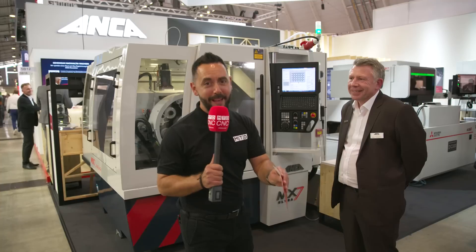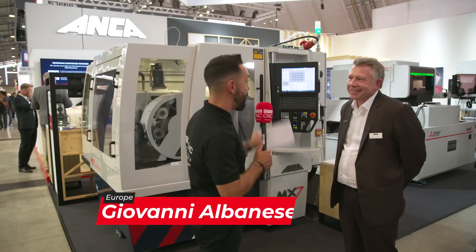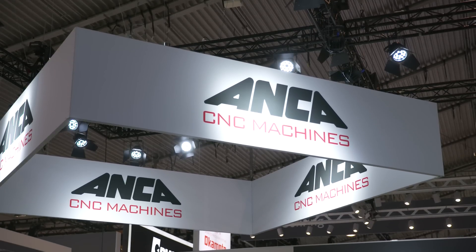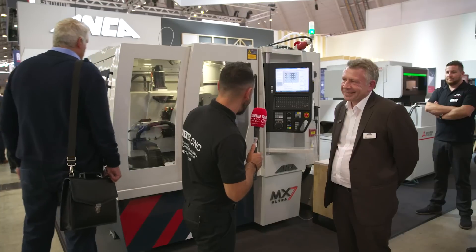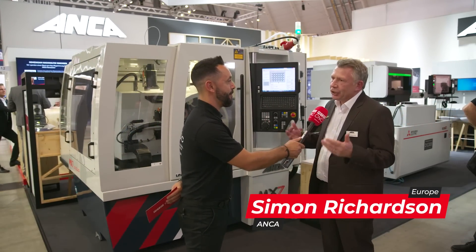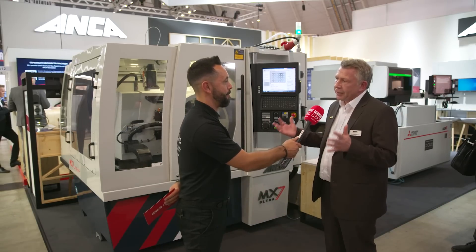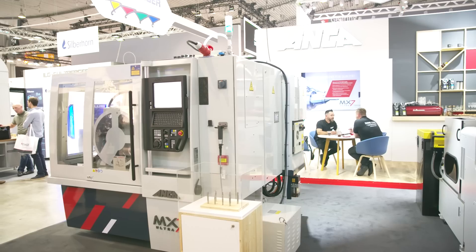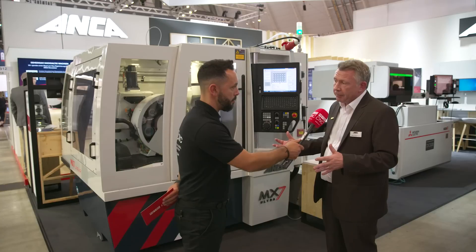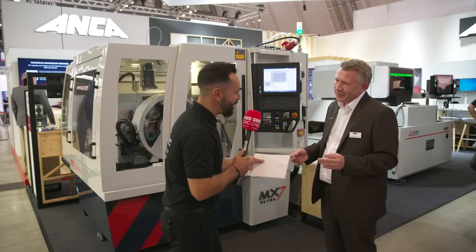The second world premiere of the day — the MX7 Ultra — and we're on the Anca stand now. Simon, the revolution of cutting tool manufacture is here. Give us an overview of this new technology. Well, this machine, the MX7 Ultra, is a new technology that we've recently developed. The package, the axis control, and the algorithms we've produced for this machine enable it to produce a perfect cutting tool.